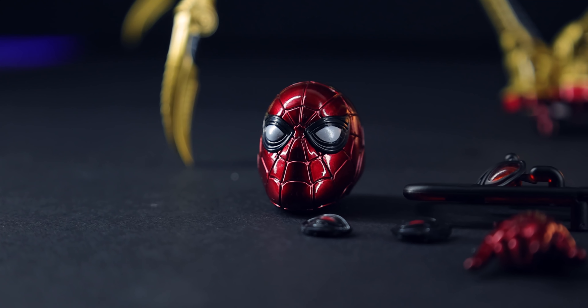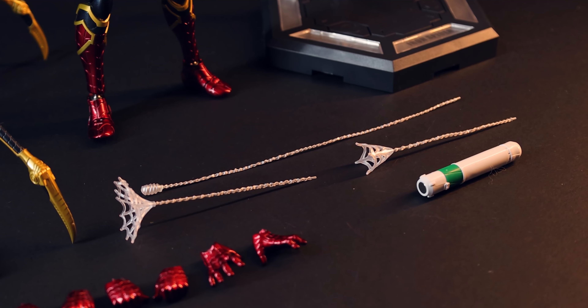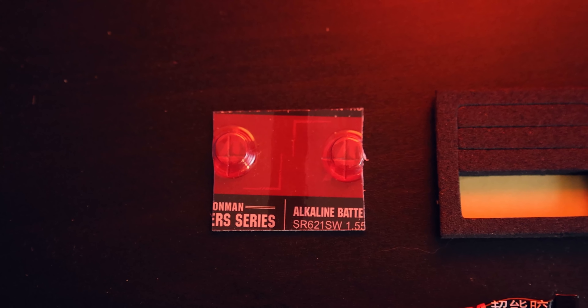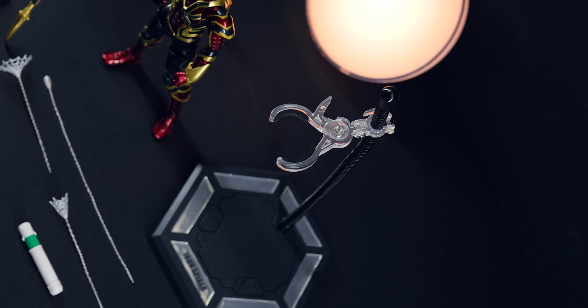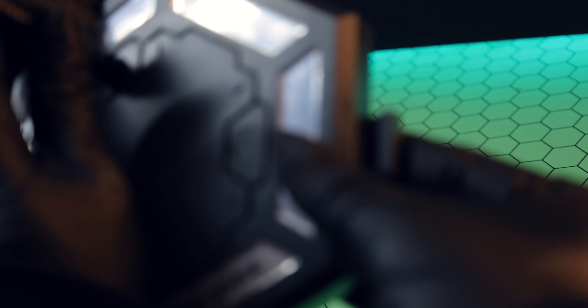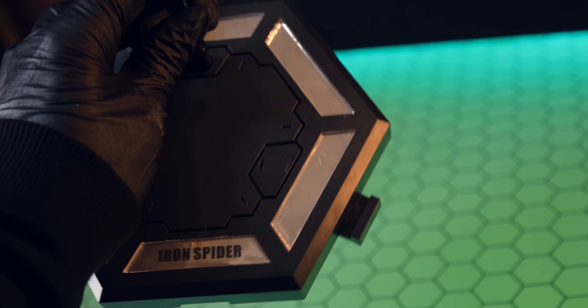We've got an extra head, a grand total of 10 hands, a whole bunch of alternate eyes, some web effects, and even included glue, batteries, and a screwdriver. There's also a full stand that matches up with the Iron Man stand, so you can connect all of these together for a Hall of Armor kind of display. That is pretty cool. Let's check them all out one by one.